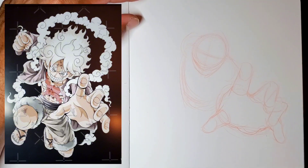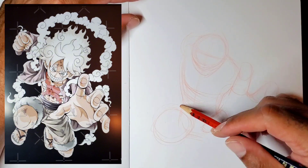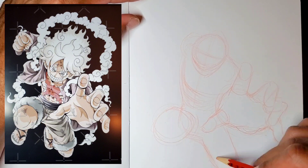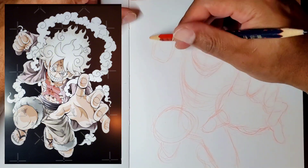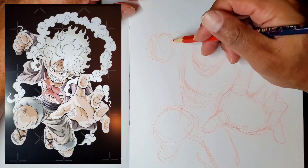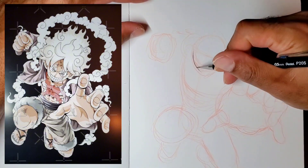As you can see, I started out with the head first, and then as I went from the head I started working in some of the body, then drew the hand in. Since the hand is moving forward, I'll be able to add in all the stuff behind it.